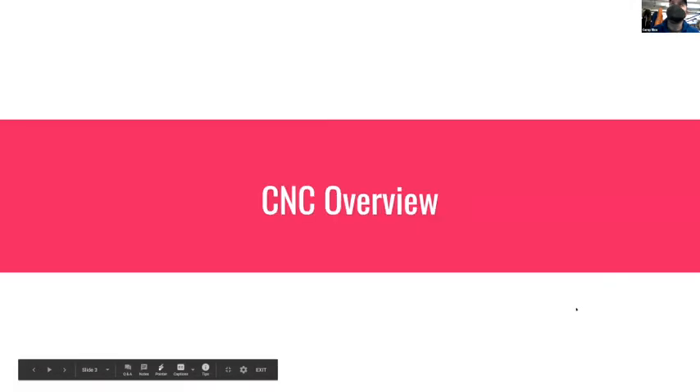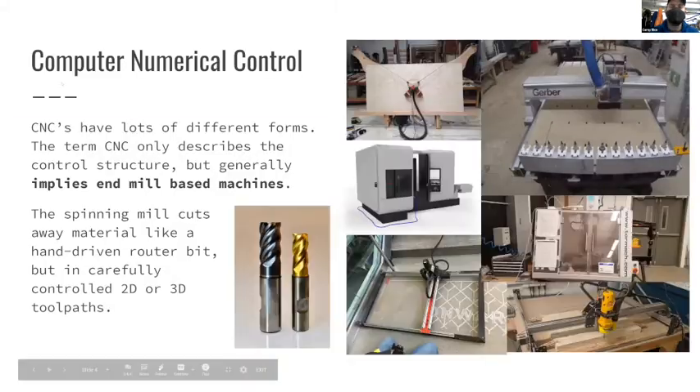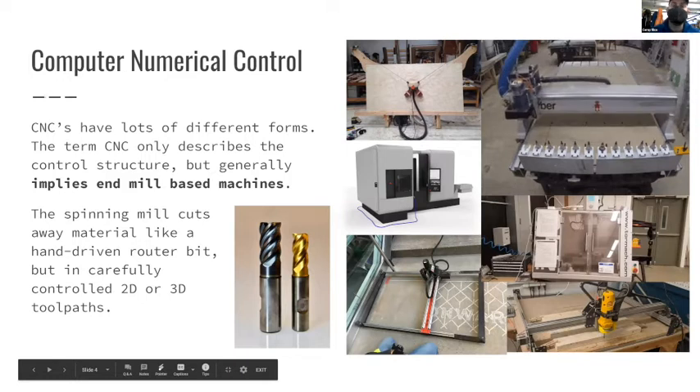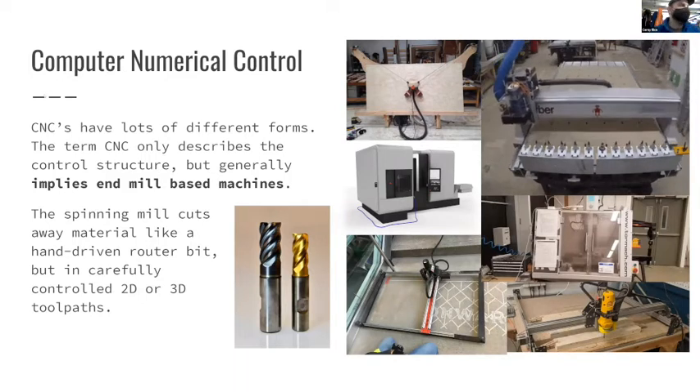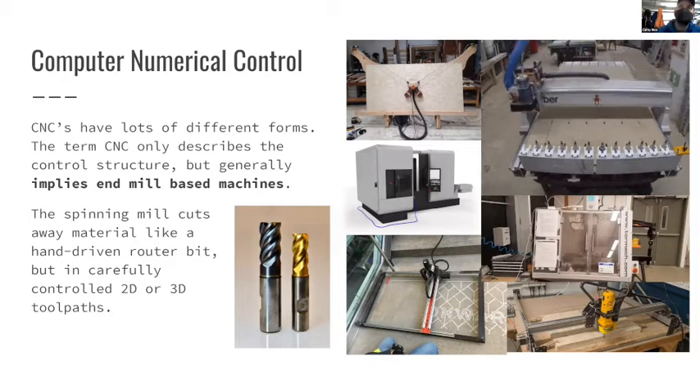First, let's talk about what CNC is. CNC stands for Computer Numerical Control, and the term doesn't refer to a specific type of machine - it refers to a way that you control a machine's movement and its action.